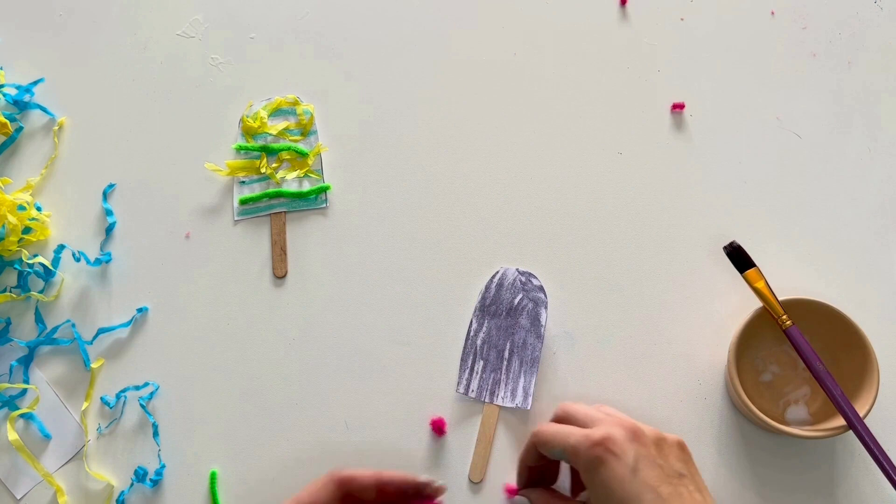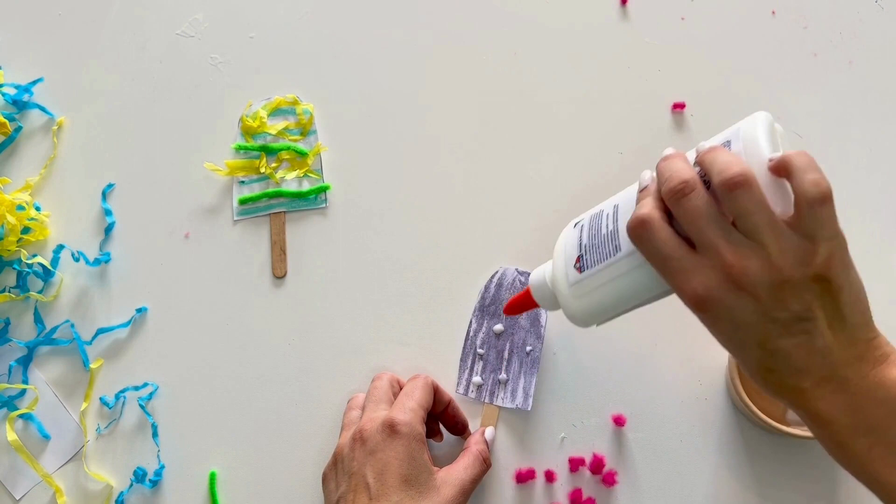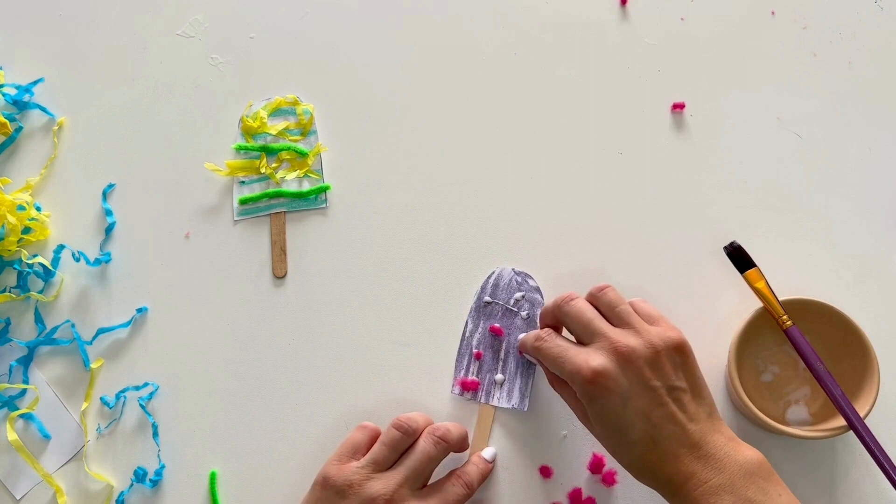I'm going to chop up one of these wire sticks into really small pieces and stick some PVA glue in dots all over my ice lolly, then pop the little pink stick pieces onto the ice lolly. That might look like polka dots — that's so cool!